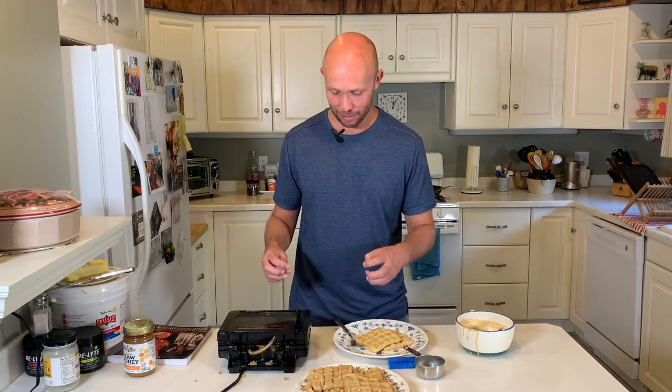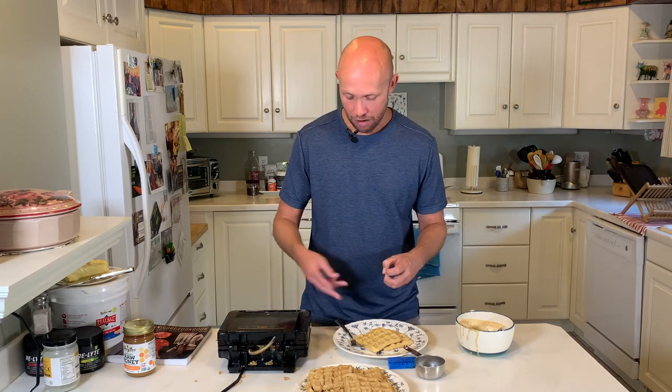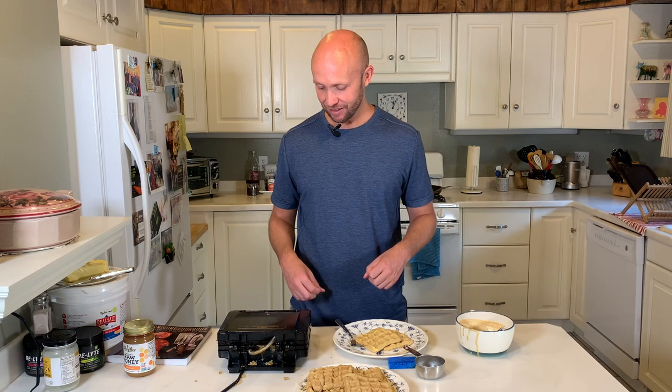I wish I had that on tape. I was cooking this waffle and I started hearing a squealing sound, and all of a sudden a small explosion happened and I got waffle all over the place — a little bit on my shirt. The heat just created too much pressure within the waffle maker and boom, a little wake-up call.